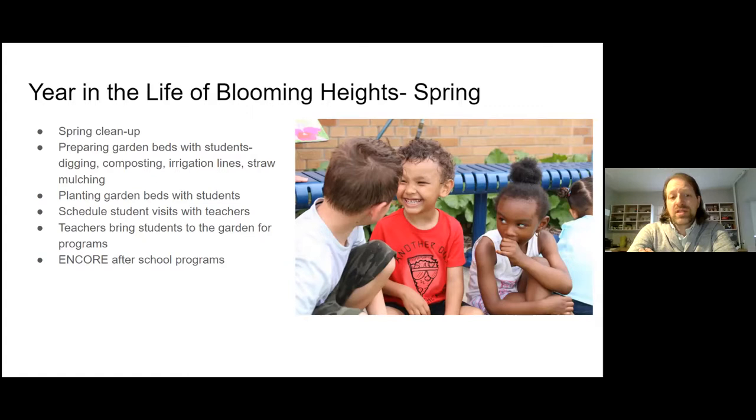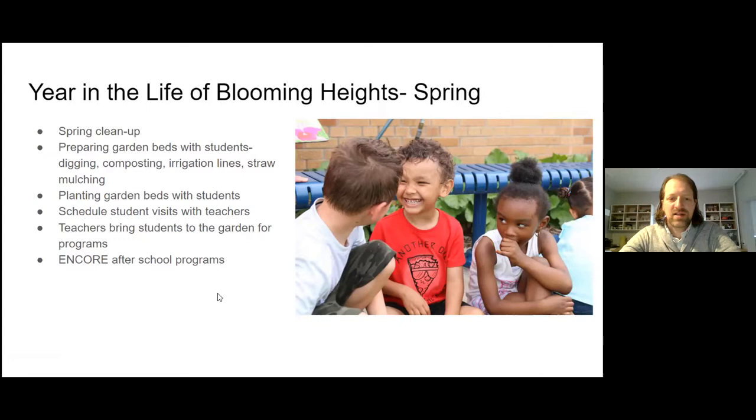Sometimes teachers just bring their students to the garden on their own to do their own lessons, and that's great too. It's a space open to all teachers and also open to the public — you're welcome to come to Blooming Heights and visit. We've got picnic tables there. We just ask that people not pick things from the garden since we use that for educational programs. We donate to SECA, to the community, and share food with the cafeteria. This spring, I'm teaching after-school programs for high schoolers called Food Justice Club and Outdoor Club.